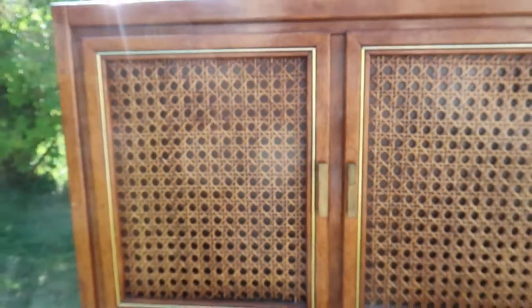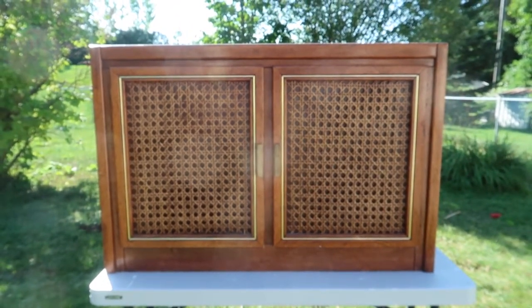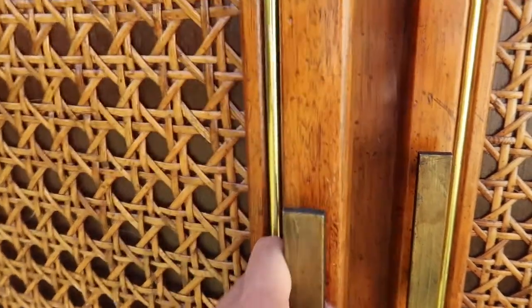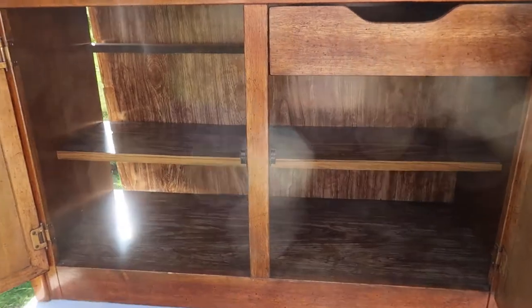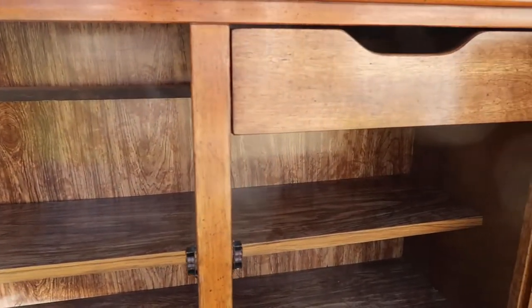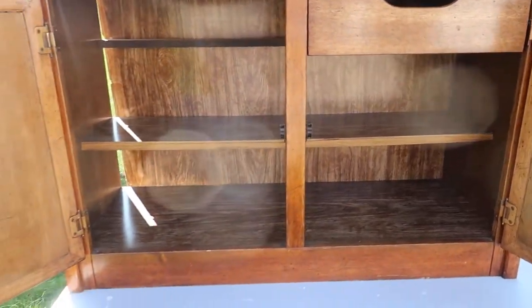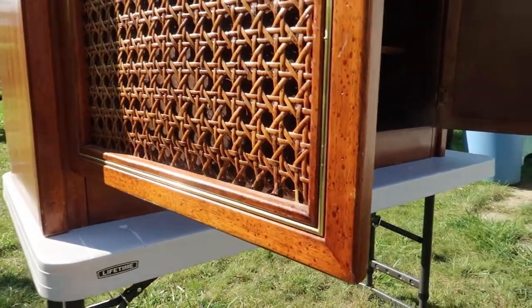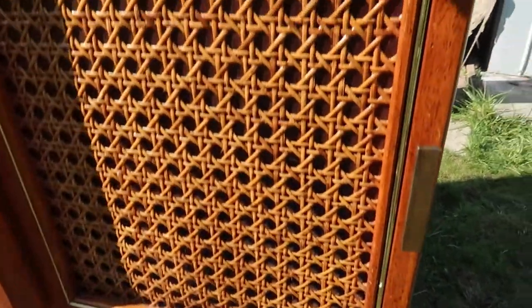This is what it looked like before I did anything to it. It's actually in really good shape — I was so surprised someone was giving it away. It has three shelves inside and a little drawer. The back is a bit loose so I need to staple that down, as well as the cane part attached to the doors, but really other than that it's structurally sound and I just need to fix it up and paint it.